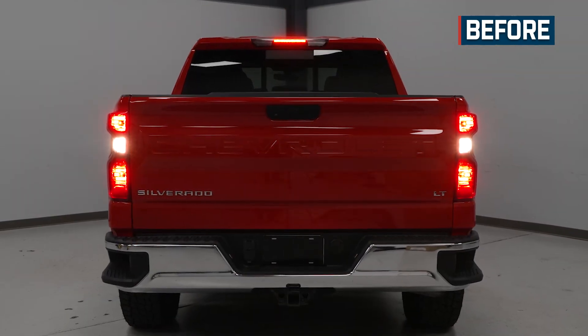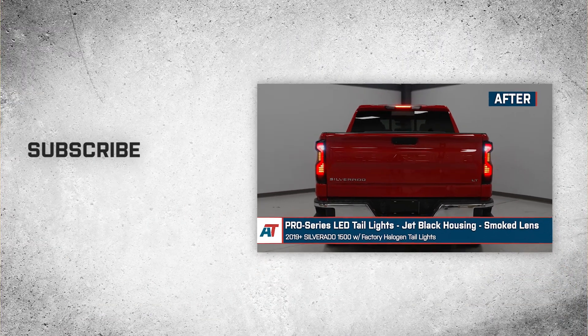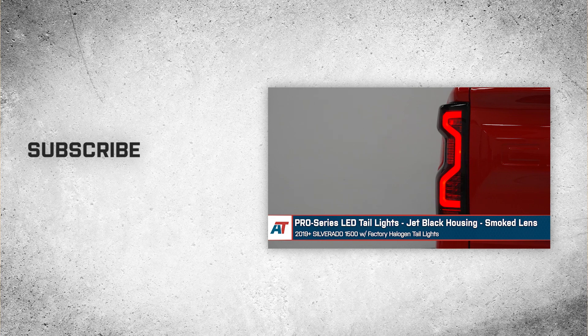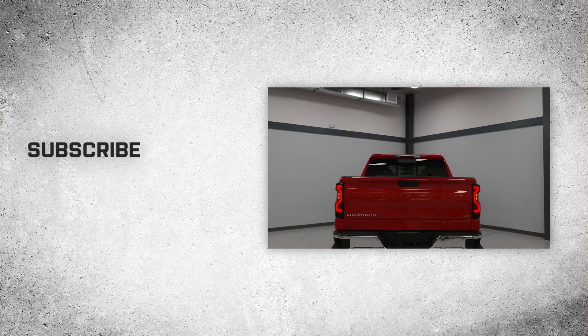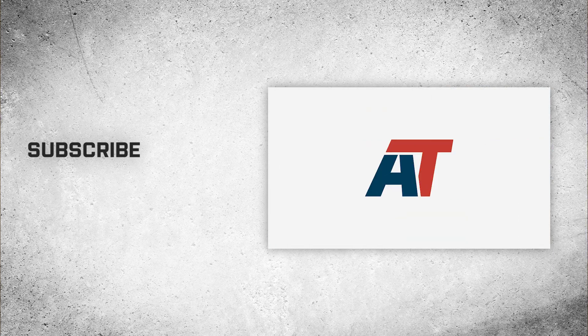That wraps up our review and install of the Pro Series LED tail lights with jet black housing and smoked lenses for the 2019 to current Silverado 1500 with factory halogen tail lights. Thanks for watching, and as always, for everything Silverado, keep it right here at americantrucks.com.